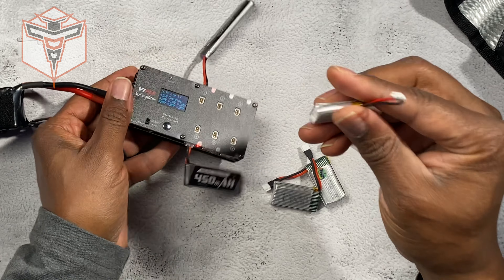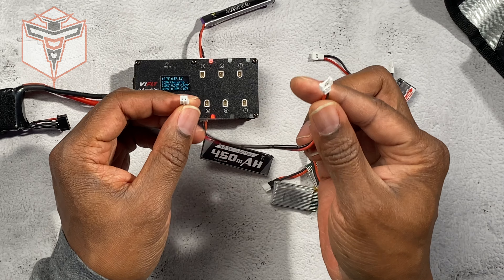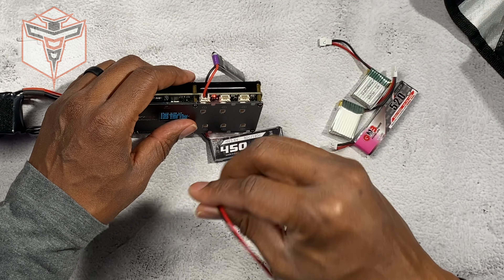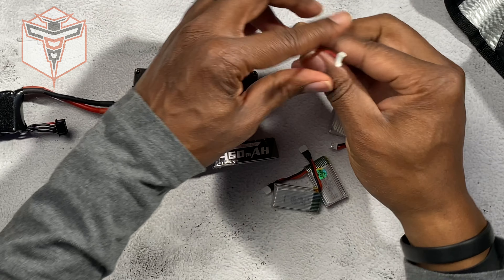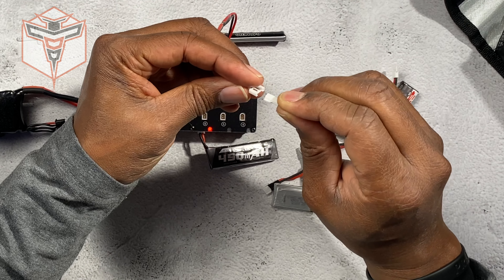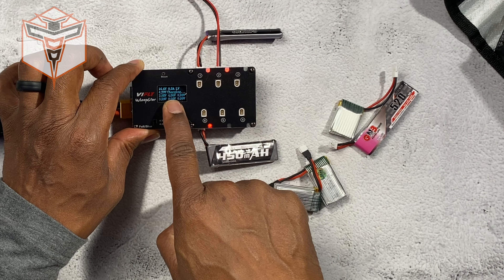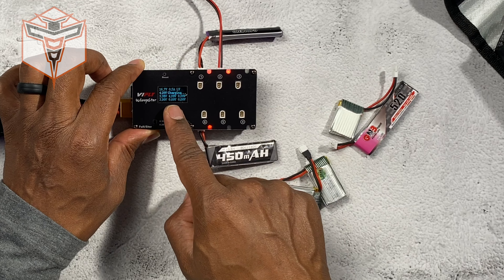If you have a different type of battery, you can create a custom connector — which is what I've done — with both connector types. This is primarily for charging one-cell batteries, but you can take other types of batteries, plug them in, and it will turn red because it needs to charge and will tell you the current charge on it.